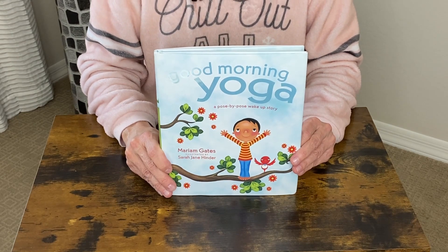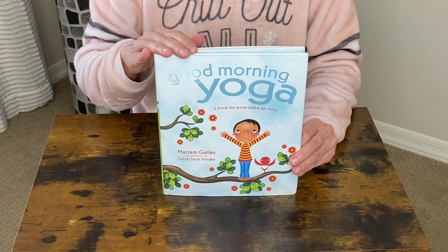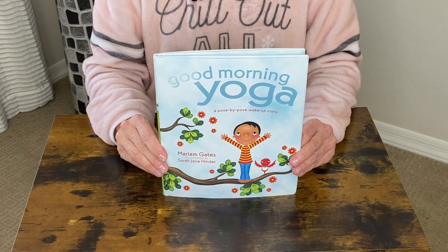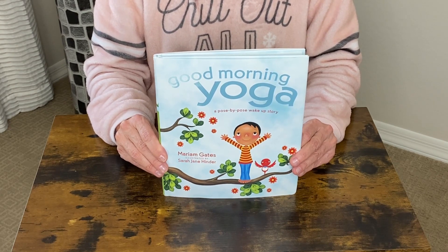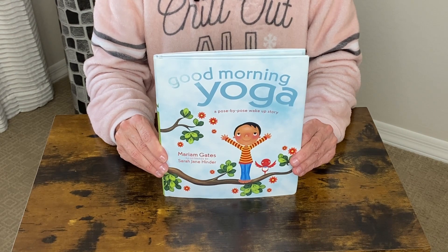Let's take a closer look at this Good Morning Yoga book. This book is a hardcover, but it's very simple to understand. It's a practice for kids and parents to greet the morning with joy and embark on their daily adventure with intention and confidence.